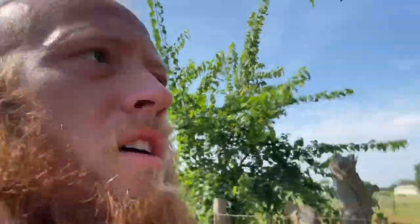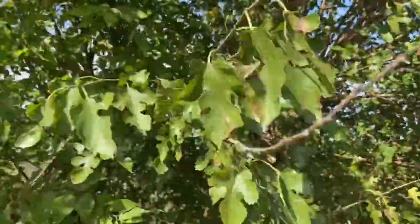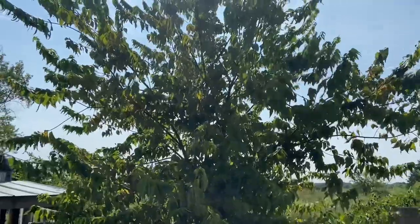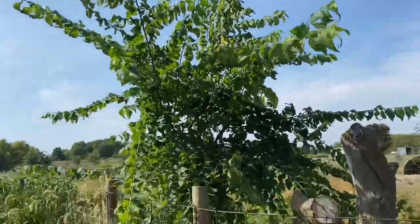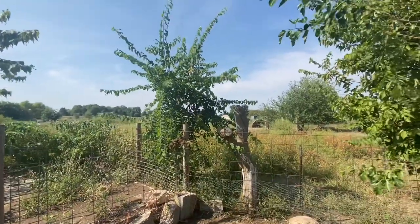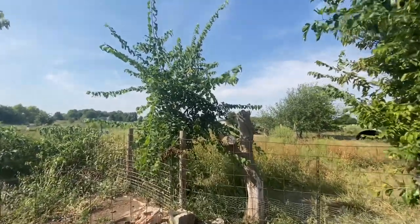I don't think you just need to use giant ragweed because tree hay is a thing. Our mulberries and hackberry grow great coppice. These get cut - some are every two year cuts, this one is every year. And it's hard to gauge scale, but that is a full size cattle panel next to it - and it's cut about the height of the cattle panel there. So that's one year's growth.